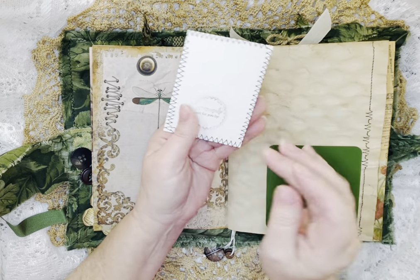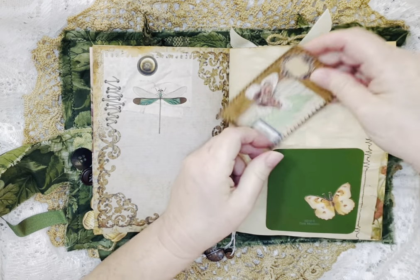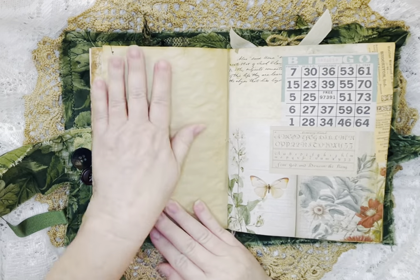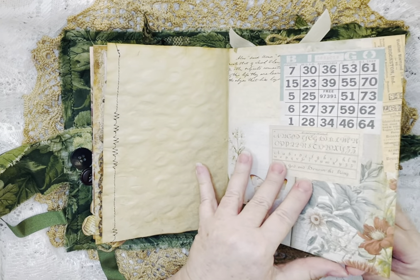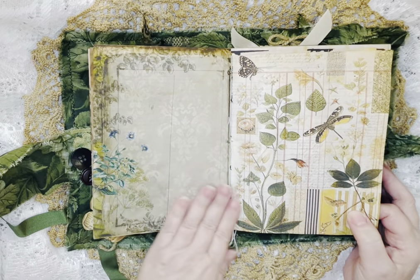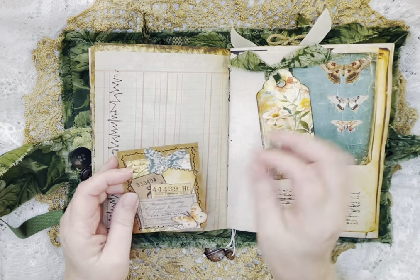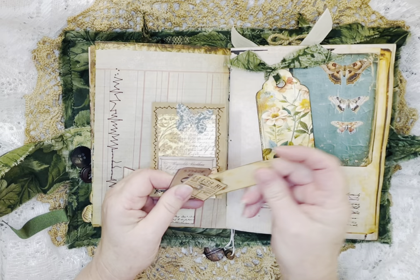This is an ATC card I made — it has stamping on it and it says 'handmade.' I like that stamp. More stitching, just beautiful pages, and you can add so much to it. And here's another little tag and another artist trading card.